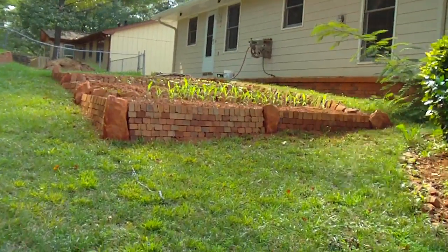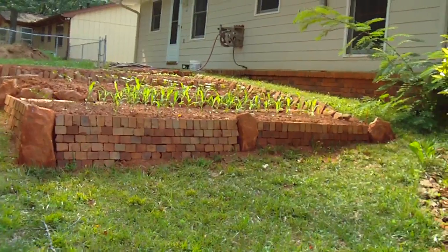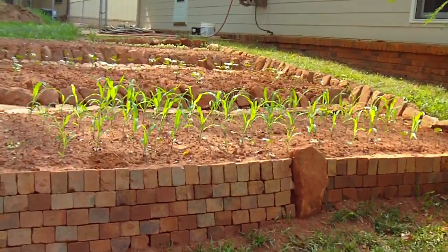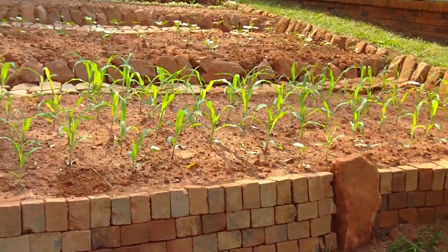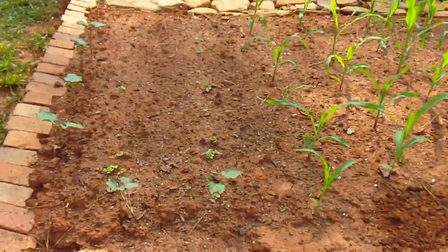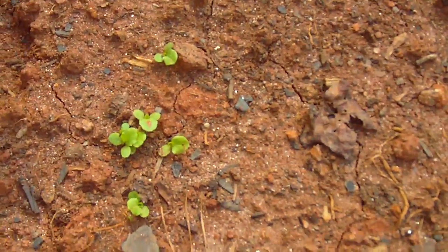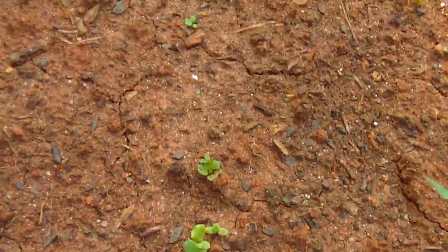We've got the three terraced gardens — all vegetables, with a little bit of herbs in the last garden closest to the door, just for ease of access. But this first one is growing lettuces, still very small ones — the Bibb lettuce and the Grand Rapids lettuce, two rows, one of each.